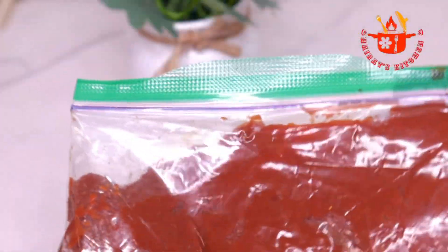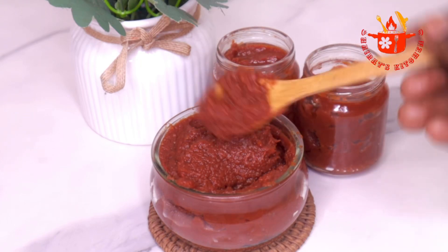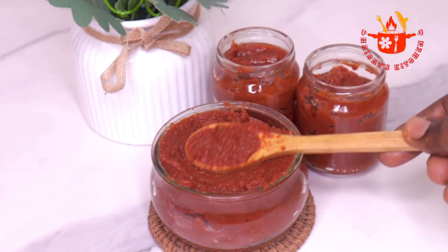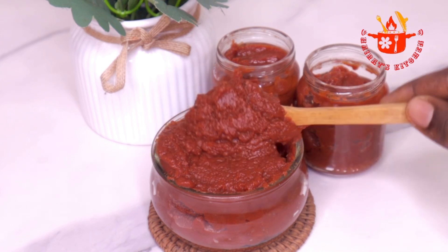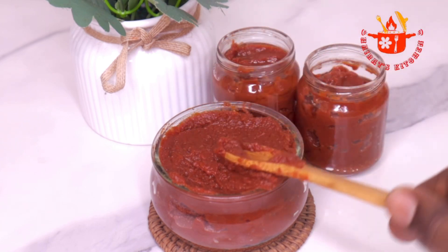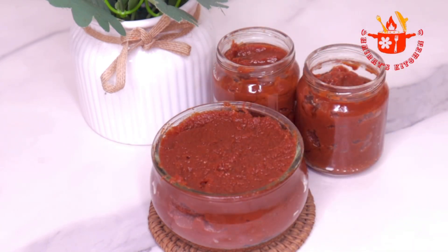You can also put it in a zip lock bag and refrigerate. You can also store it in small batches using an ice block tray or using a nylon to store it in the portions you will use later. Thank you so much for watching. See you in the next video — don't forget to subscribe and turn on your notification bell.